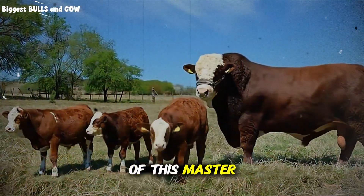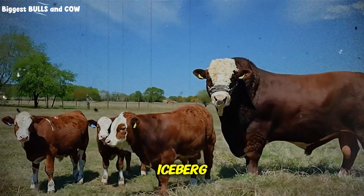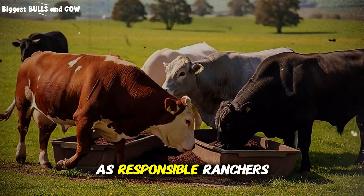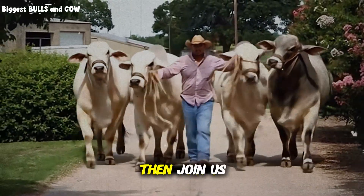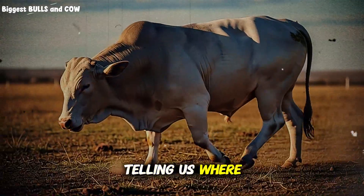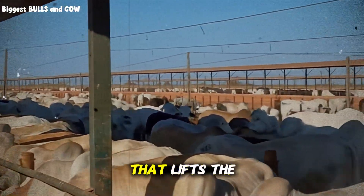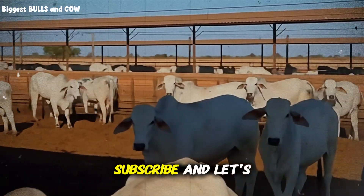Here we are at the end of this masterclass on cattle nutrition, but the learning does not stop here — this is just the tip of the iceberg. There are dozens of other feed ingredients, management techniques, and breeding secrets that can double your profitability. We are here to grow together as responsible ranchers. If you found value in this, subscribe to the channel Biggest Bulls and Cow right now. Leave a comment below telling us where you are farming from and what breed of cattle you raise. Share this video with a fellow rancher who might be struggling with thin cows. Until next time, keep your herds healthy and your fences tight.